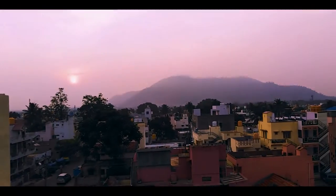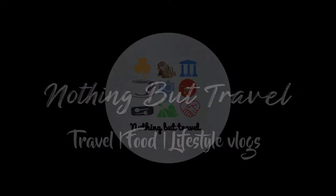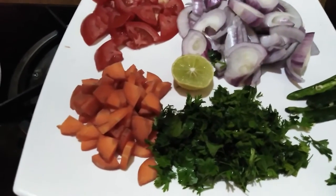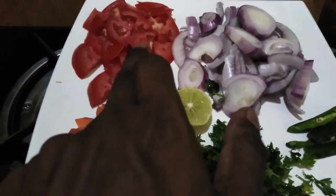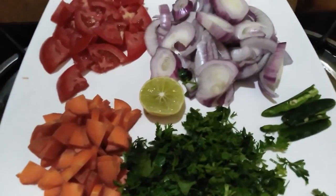Let's get started with vegetable biryani. I am ready to cook. The ingredients include carrots, lime, thakadi, ginger garlic paste, and masala.